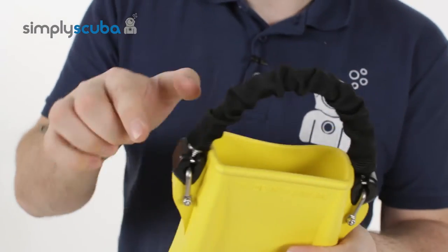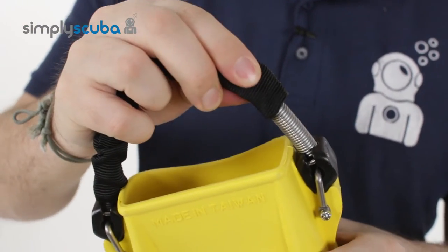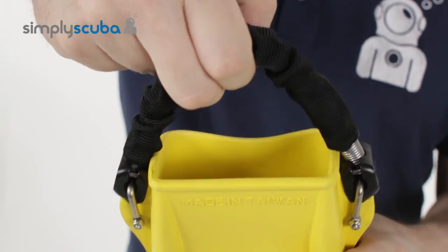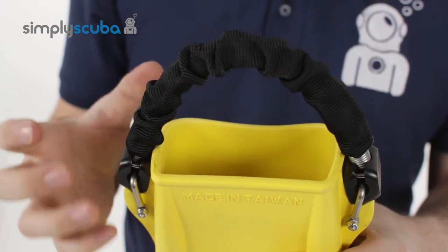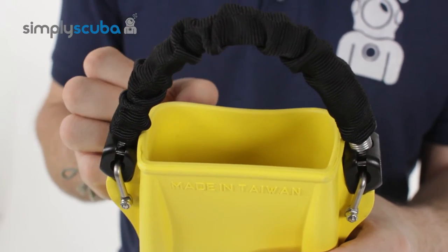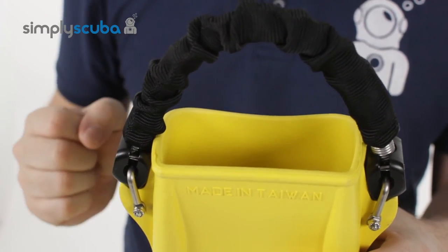At the back, the heel strap is a covered elasticated spring strap, which makes it much easier to get your foot in and out. You just pull on the strap, pull it over your heel, and it holds the fin in position — even if your dry suit or wetsuit boot starts to shrink and compress underwater, the spring heel strap holds it nice and tight.